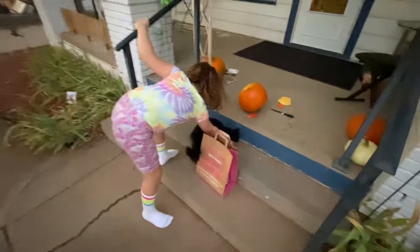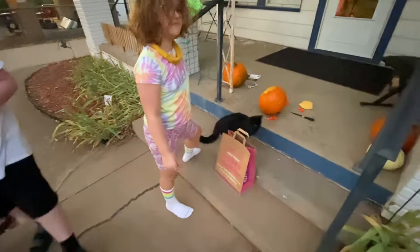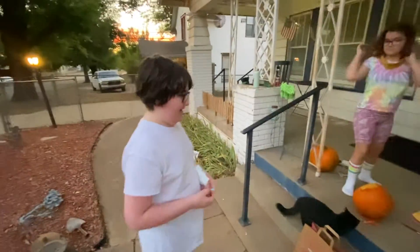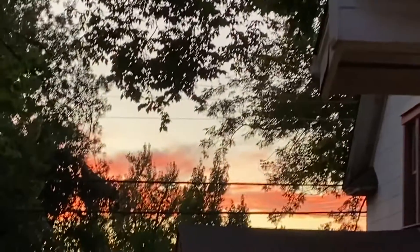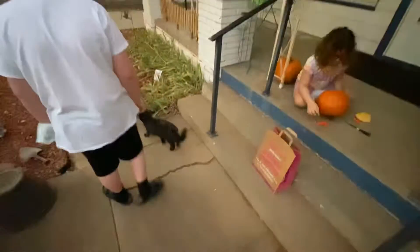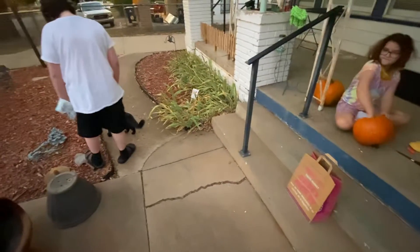Do you want the pumpkin seed? Do you want the smell? No one does. This is devolving into a cat video. Oh, but look at that sunset. Wow! That camera doesn't want to focus on it. She's such a good girl.